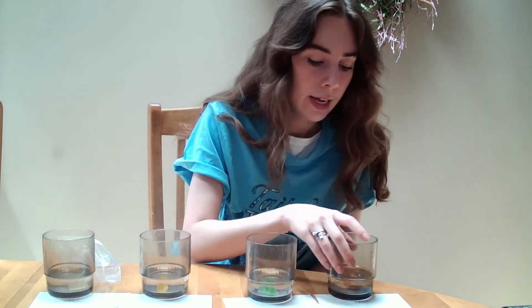You just pop them in and let them sit. I'm going to put my clear one into plain water, my yellow one into the vinegar, my green one into the baking soda mixture, and my orange one into the salt mixture. Now we just wait and we'll check in tomorrow morning and see if they grew or maybe if they shrunk. Then we can decide our observations.